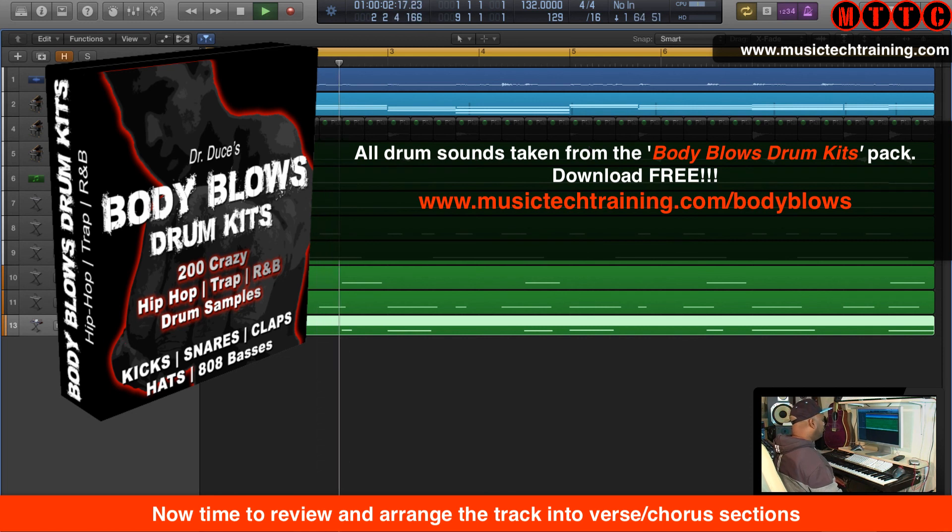Incidentally, all of the drums I use at the moment in all of my productions pretty much are from the Body Blows drum kits. There's a link right here — if you want to get your hands on them, just grab them for free.